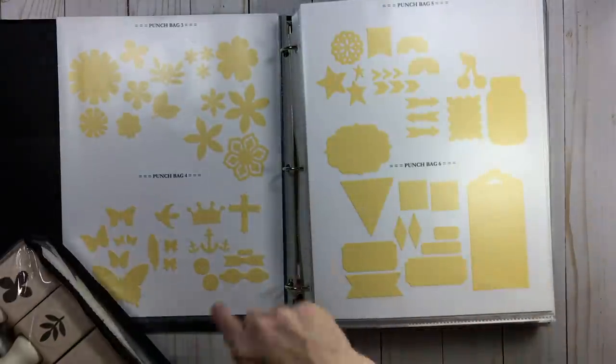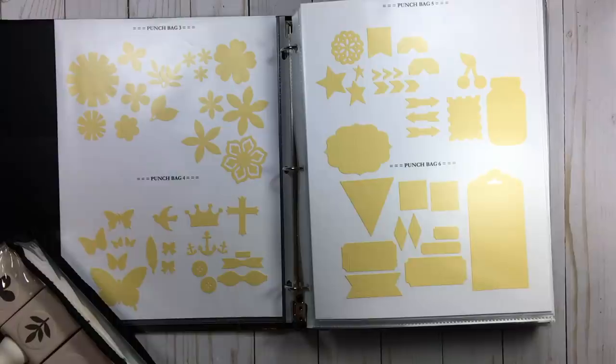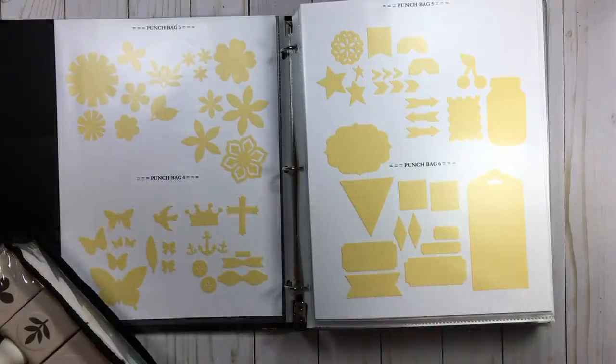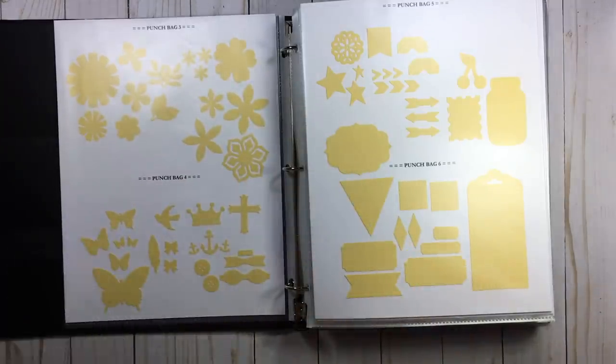Whatever you see here is what you're going to see in this bag, except one honking Martha Stewart punch that will not fit. There are all my florals — I have my florals and my stems. Then what's in punch bag four?